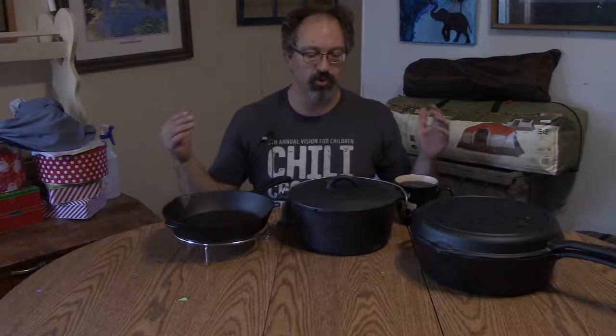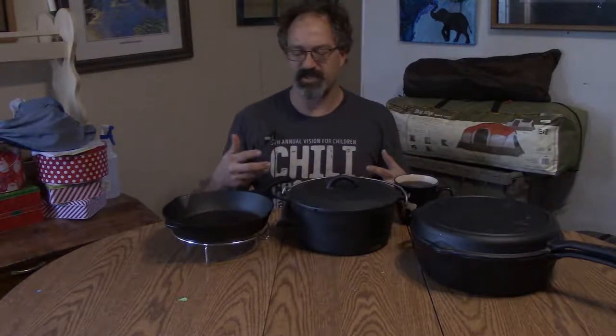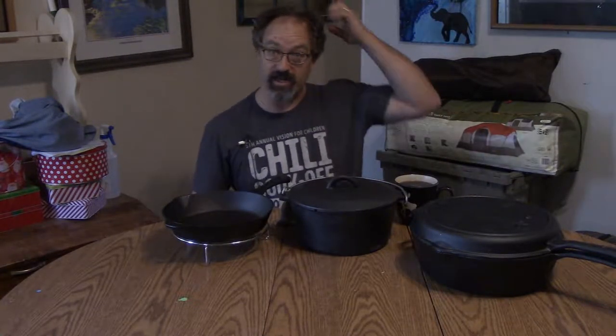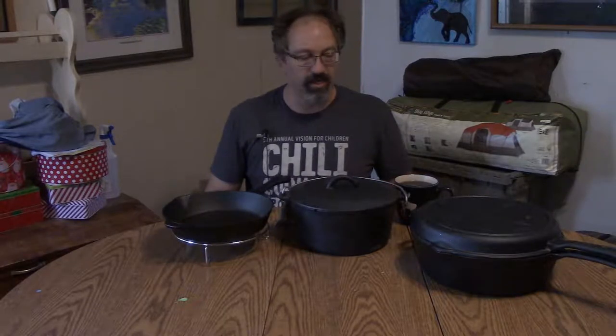Hey there, welcome to Relaxed Mail. Got another review for you. Today we're having to do it indoors, just because I really don't know how to display a set of cookware — and that's what I've got this time. This is a Camp Chef six-piece cast iron cook set.